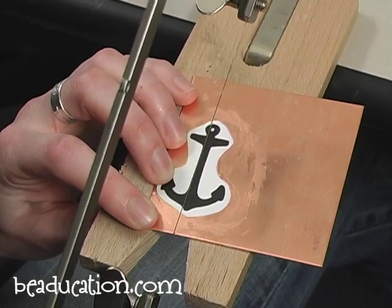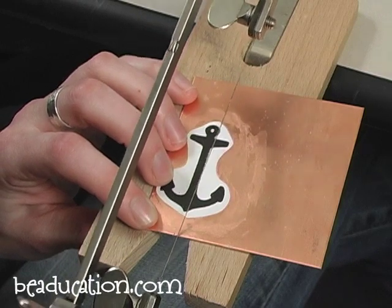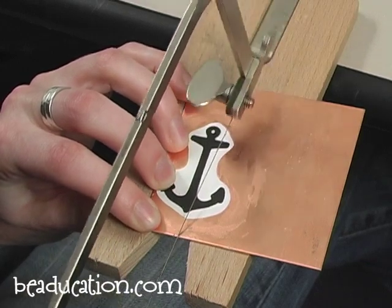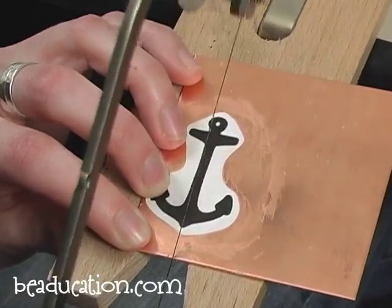I'm going to begin by placing my blade right here on the edge of my sheet metal and lightly drawing down to start a notch. Once you have a nice little notch started, you're going to straighten your saw blade up.